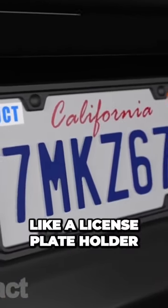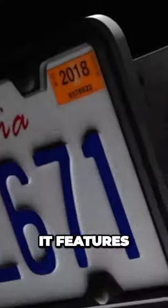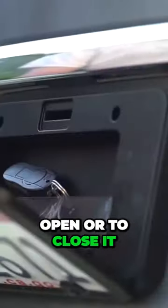This thing over here looks like a license plate holder, but here's a little secret — it also doubles as a safe. It features a dual locking mechanism; you can use the physical buttons on the side either to open or to close it.